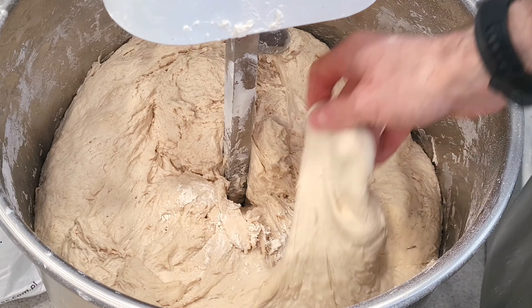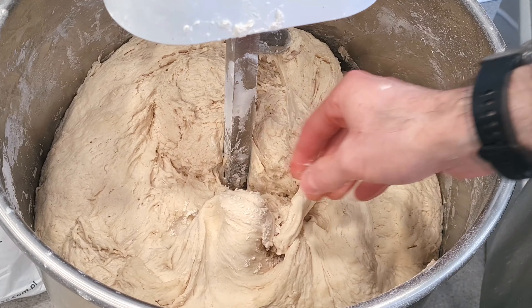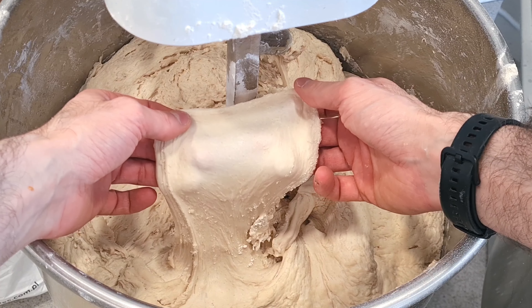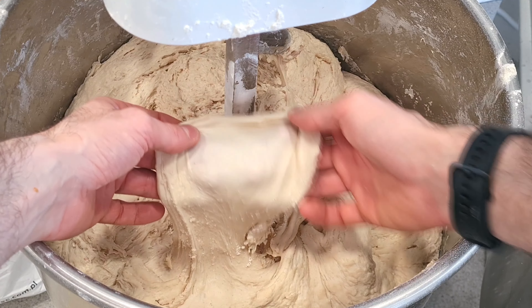After an hour, touch your dough — it now has good extensibility. You can stretch the gluten network and almost see through it. After one hour, the dough and its natural ferments have already worked quite well.